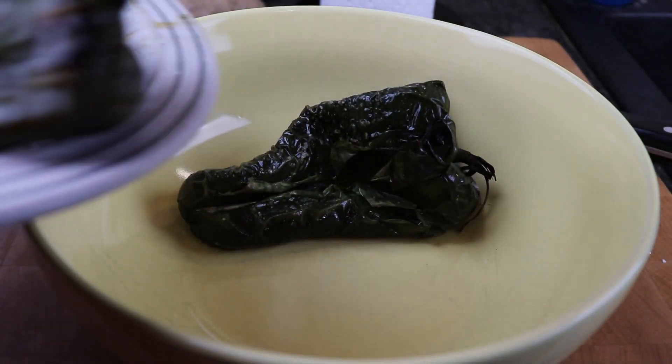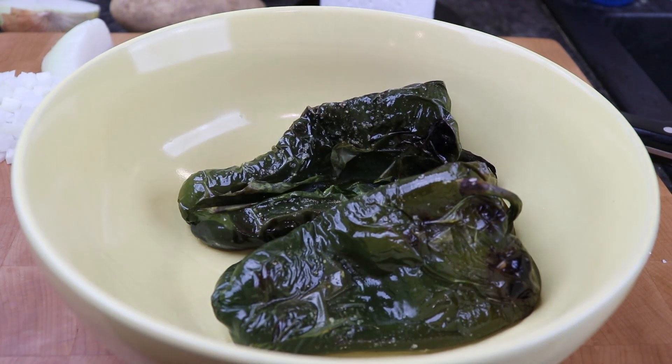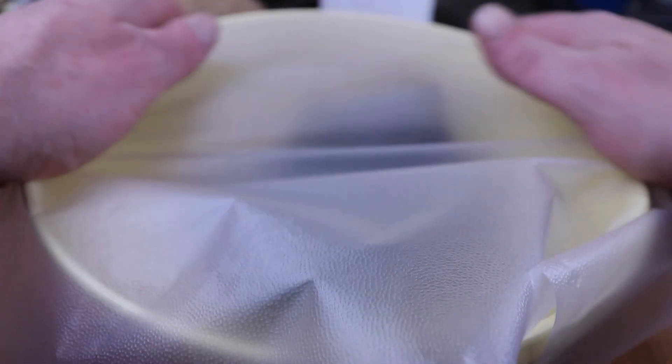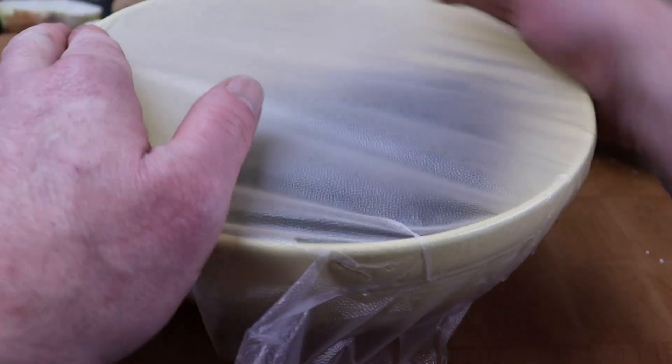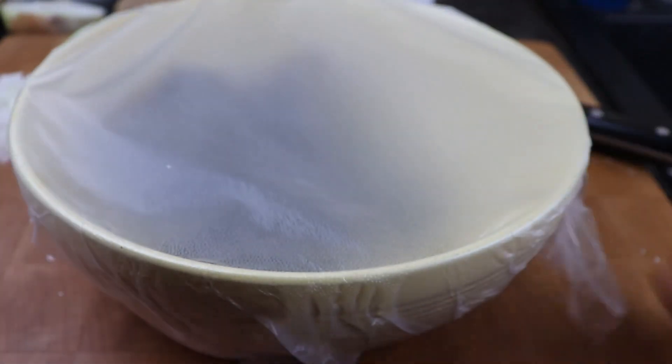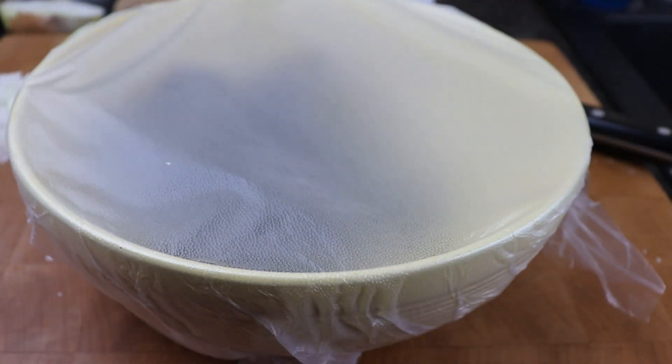Into the bowl they go — nice and roasted peppers. It's pretty hot. Cover it however you will — we're doing press and seal all the way around. Let them hang out a few minutes and then we'll peel them.